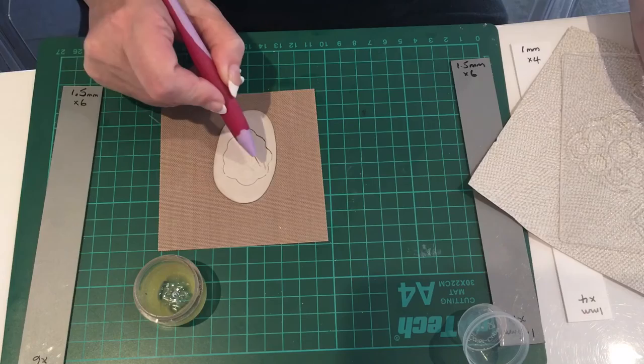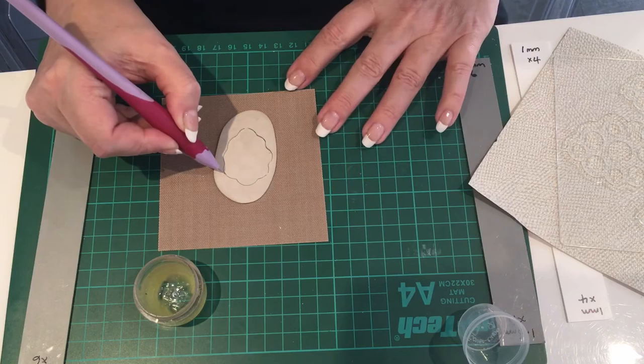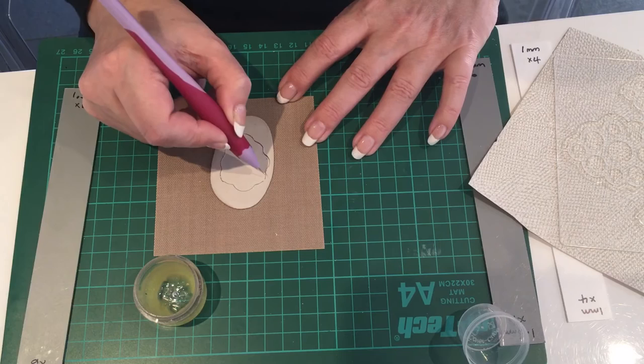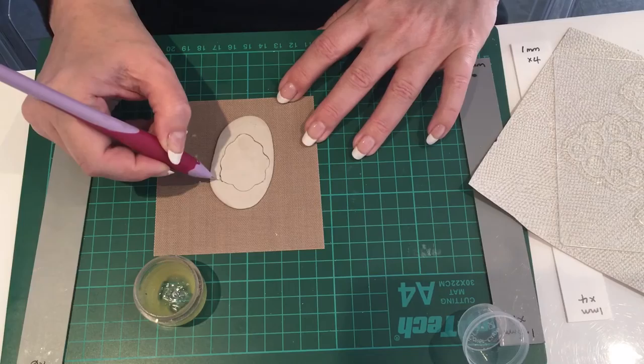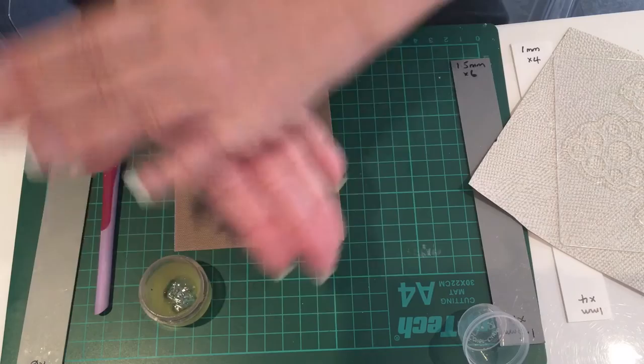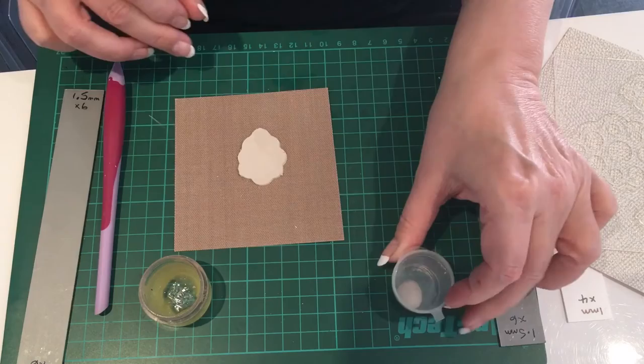That's gone all the way round now. Lifting the template up, you can see the three areas that haven't cut out. Very carefully, I want to join those up - it's better to go too far out because you can always sand back. There we are, I've joined it up. Now just take off the excess clay, roll it up, and store in a pot with a tiny spritz of water in it.